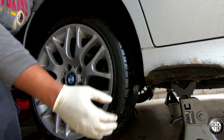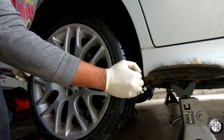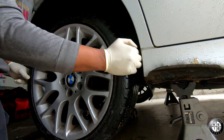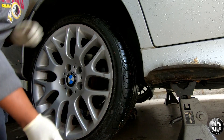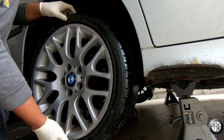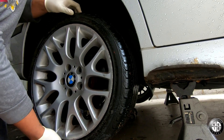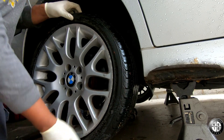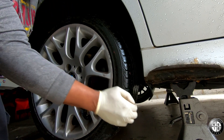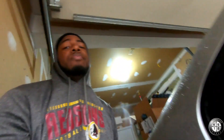All right, so when you check for play, I'm going to move side to side and see how that has a lot of wobble to it. So I know my rear control arms are bad. Even if you have wheel bearing play, it's normally up and down — my up and down isn't bad, but my side to side is really loose on both sides, so we're going to be replacing the rear control arms.